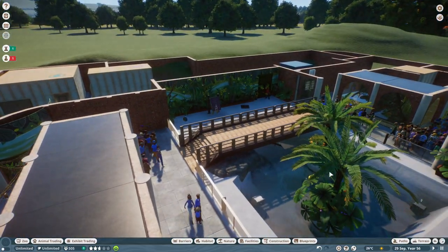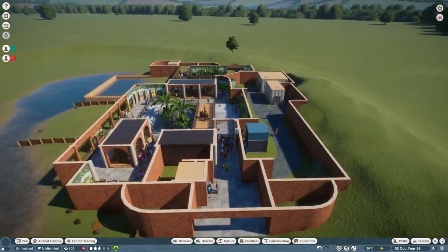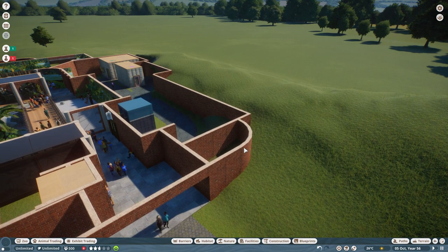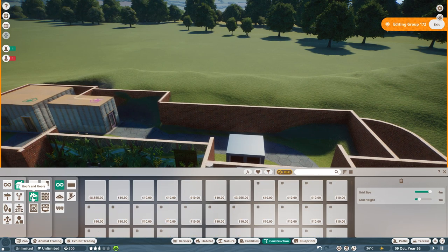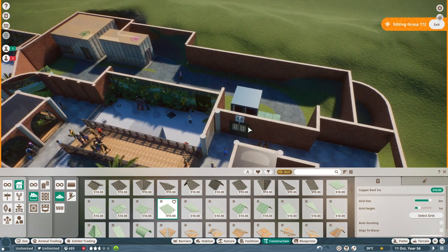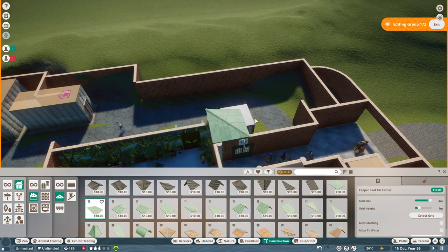The main thing I still need to do is obviously the roof, and the other thing is the entrance and where the shops are - but I still haven't had inspiration for that. I feel like I need to get the roof in place first. So let's get the backstage roof in first. I know exactly which one I want - I want this green one, because most of this you're not really going to see. That's the plan anyway. Let's get the corners on first - I need to change the grid size.